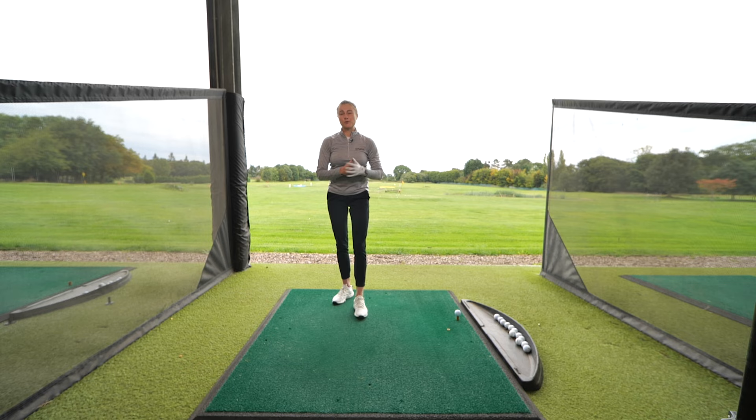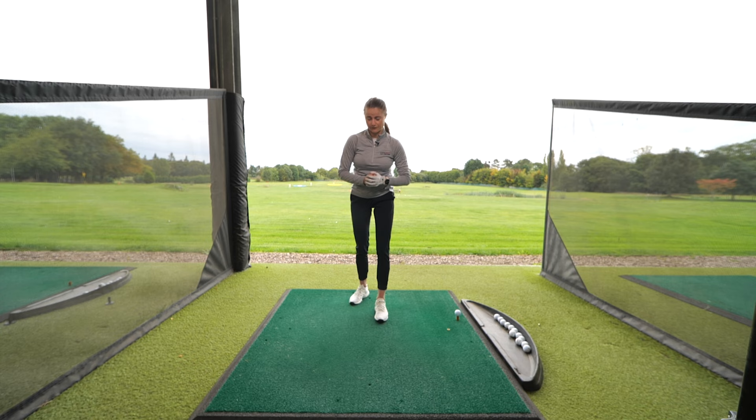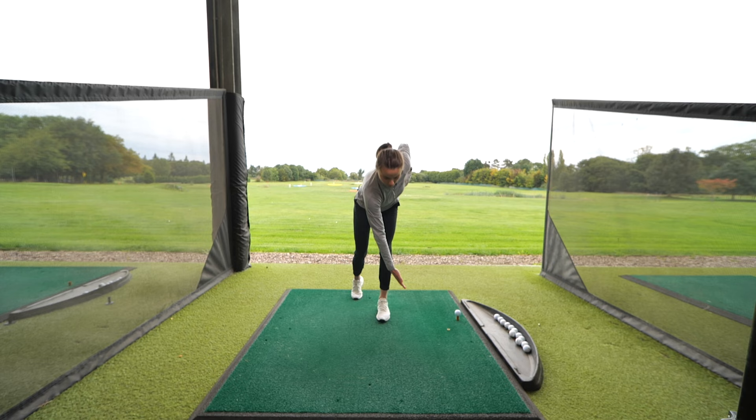Exercise number two focuses more on the hips and lower body. We're going to split the stance, challenging the balance a little bit as well. From the front: split the stance, come onto the tiptoes at the back, and all I'm looking for is a little bit of rotation going towards my toe — reaching across and down towards the foot, pushing my hip backwards into a position we get into at setup, then all the way up tall, nice and smooth.